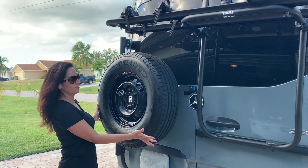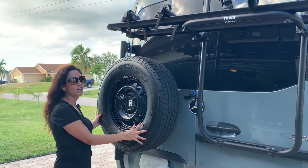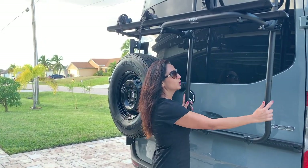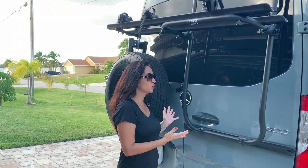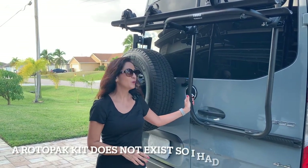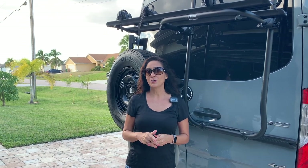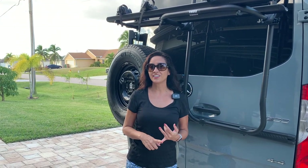One of my previous modifications was installing this Owl Vans spare tire, and to install it I had to raise up the Thule bike rack. Now I'm left with all this space underneath the bike rack. I was thinking a great way to make use of this extra space would be to carry some extra water and some fuel. So in today's video I'm going to install a Rotopax system with an extra fuel container and an extra water container. I'm going to show you how to install it — let's get started.